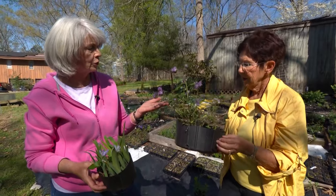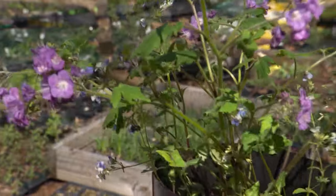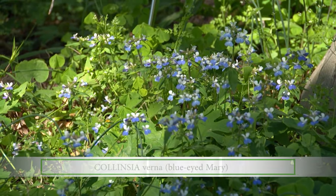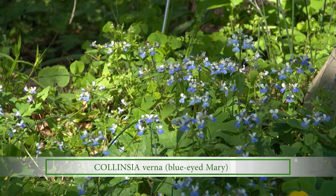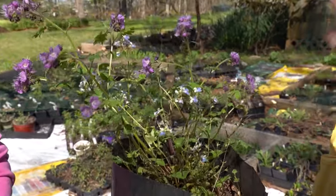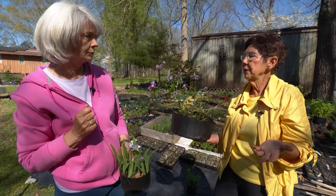Blue-Eyed Mary is a beautiful plant that was considered endangered for a while. It also blooms in early spring and pollinators love it. It is an annual and it does not like to be disturbed. Many people receive this plant but it doesn't come back because mulch covers it up and prevents it from blooming. But it grows freely in Linda's yard with seeds scattered everywhere. It needs sunlight to germinate, and right now before the leaves are on the trees is its window — it'll be gone in another month or less.